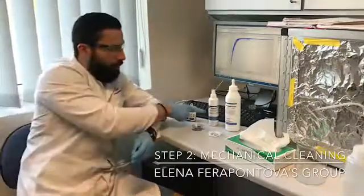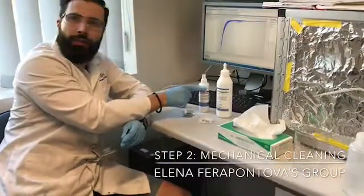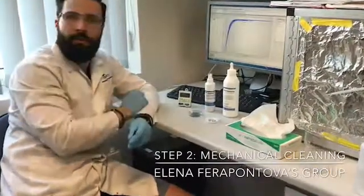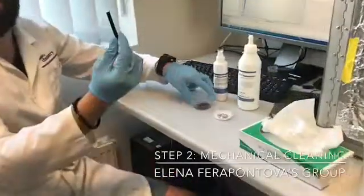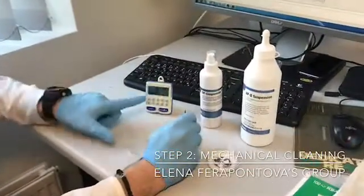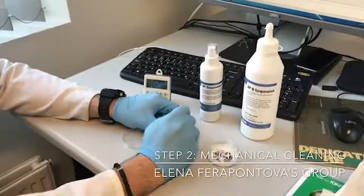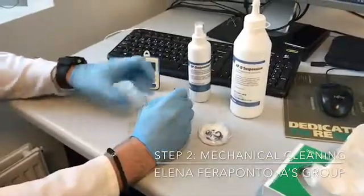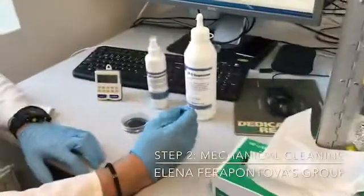For this you need a 1 micrometer diamond paste and a 0.1 micrometer alumina slurry, and you need a polishing pad. Once you put each one of them onto the pad, you take the gold electrode and then you start polishing for two minutes. What you need to do is draw figure-eights all the time. Once you finish with the diamond, you wash it and then you do it with the alumina.